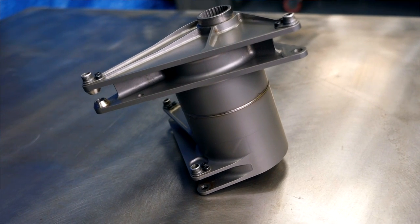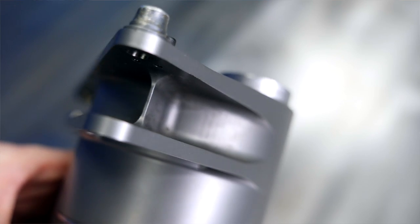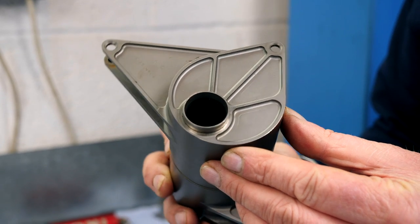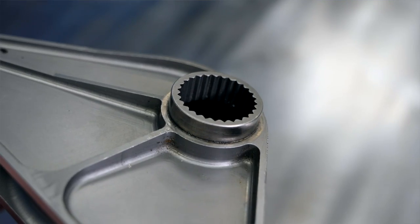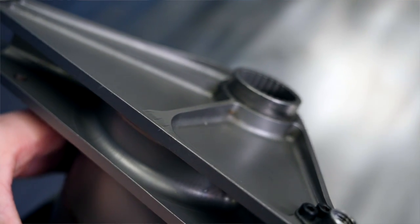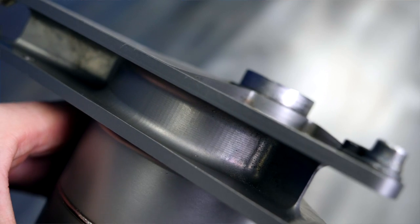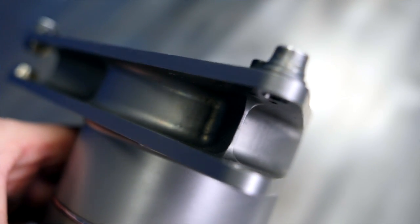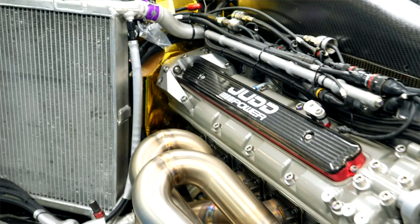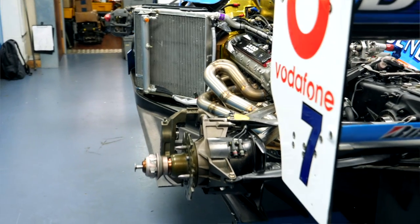They weld it together because it's hollow — you can't make it all in one piece. It's because of the big diameter, which gives it its core strength, making it hard to machine from solid. Even these little bits on the top have recesses to save a bit of weight. The webbing enables them to reduce the thickness of this end of the rocker, saving a couple of grams here and there. When you do that across the whole car with that philosophy you save kilos — there are thousands of components, so saving a gram on each component adds up to a kilogram.